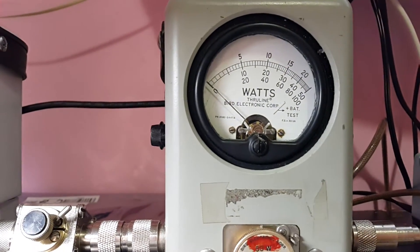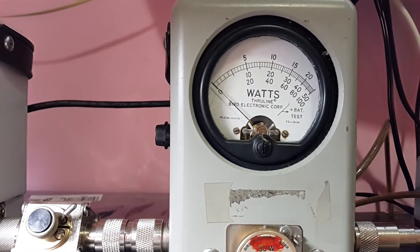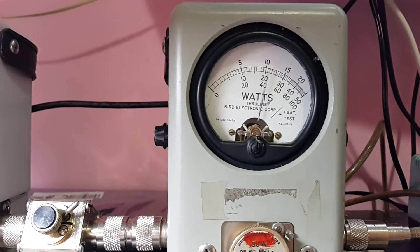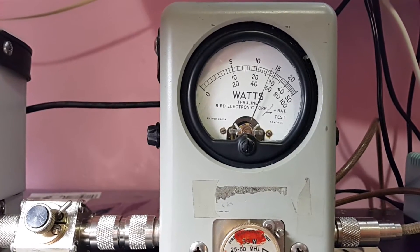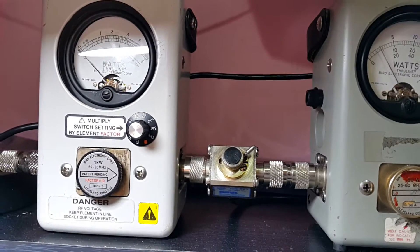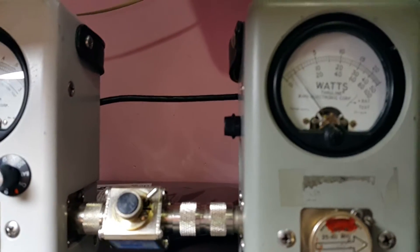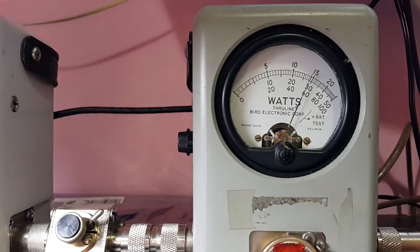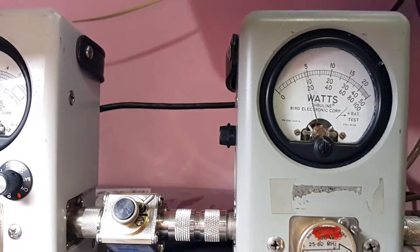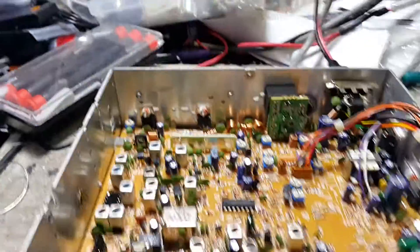Over here we have another watt meter, peak reading, middle scale: 10, 20, 30, 40, 50. On the low side — check, check, audio — she's doing about 28 watts. Let's move it up to high power, all the way over on the variable: about 28 to 29 watts. So we're gonna mod this baby out with the red wire mod and a few other things and we'll get back to you shortly.